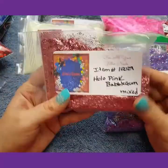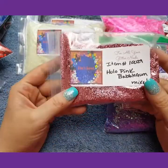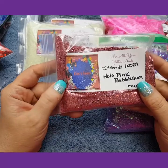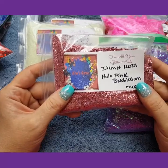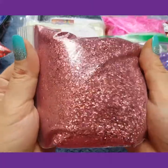I love this right here — it is so pretty. It is a mix of hexis in different sizes. It is a holo pink bubblegum mix and it is gorgeous.